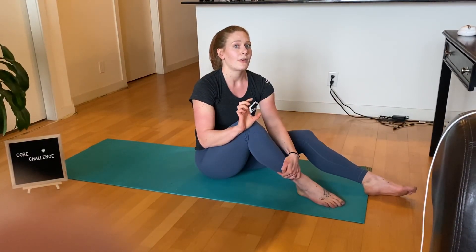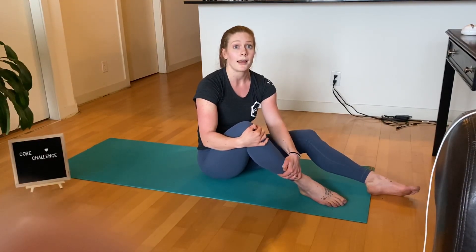You're definitely going to want to have a clock, timer, phone, whatever by you. Make sure you record the time for this one.